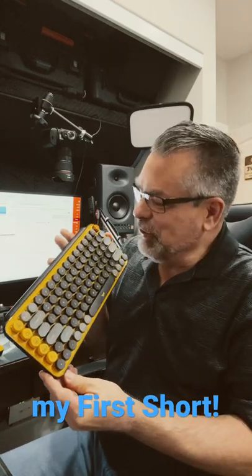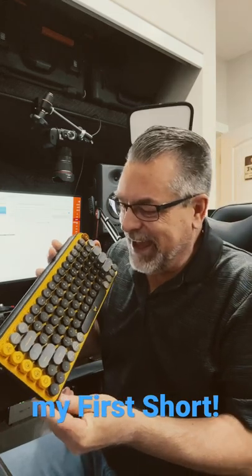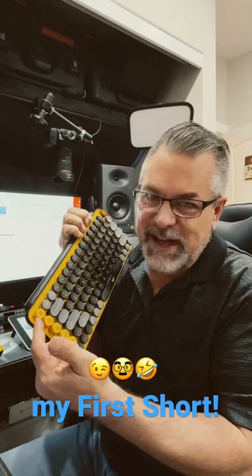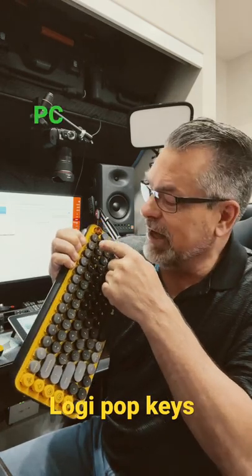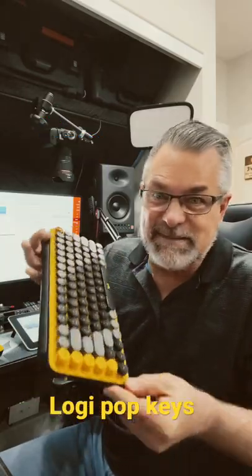I'm very excited about the new POP keyboard — it's a Logitech keyboard with interchangeable emoji keys, so you can change what emoji you have on those extra little pop keys. You can also use it with three different devices, so I've got my PC, laptop, and iPad. I absolutely love it and it has a smaller profile to make room for cool new stuff on my desk.